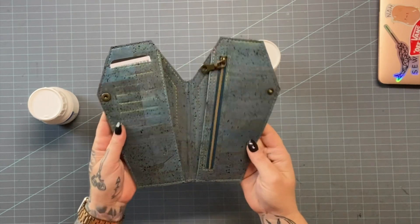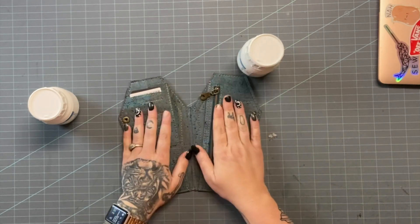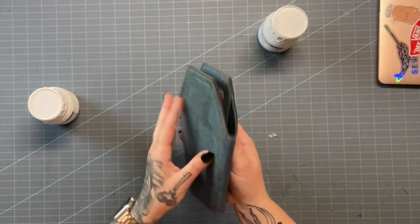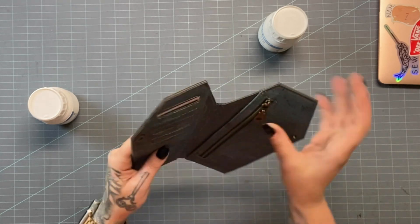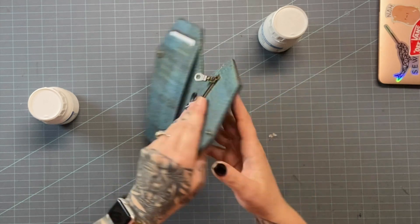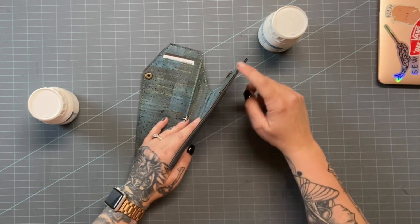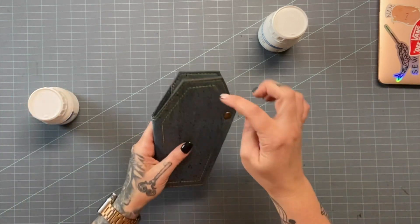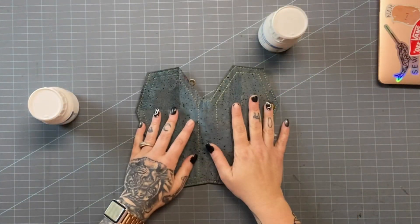Today we're going to edge coat our completed coffin wallet — check the description box below for the link to how I made it. This is a pattern by Seemingly Wicked with a couple of amendments I cover in the other video. When you have a new project and want to finish off your edges, there are a few different options. You can leave them raw, but with use the edges will start to fray, especially the cork backing.